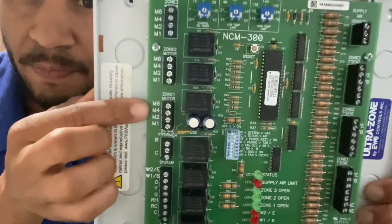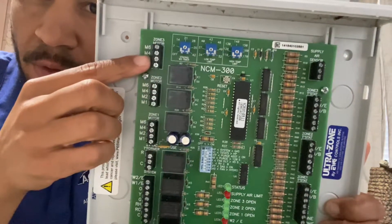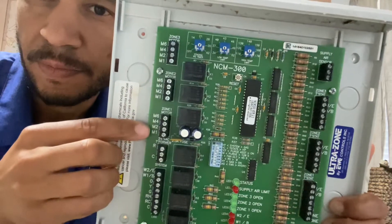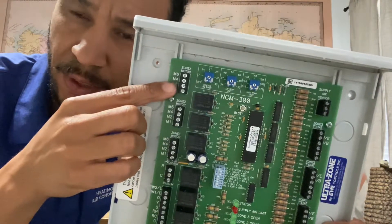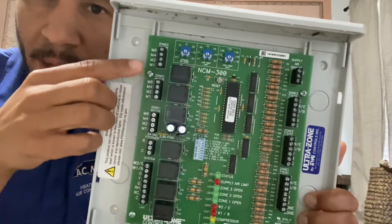On this side, you have three zones: zone one motor — some zone boards say zone one damper — zone two motor, zone three motor. This is where you're going to wire your dampers. Take a look at my other video that I just uploaded that explains how to wire a damper. So this is where you're going to wire the dampers.